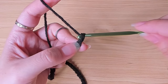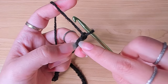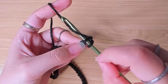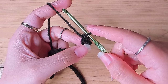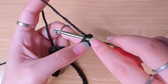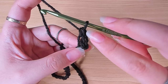Next, begin row one. Chain 1 to turn, then find the second chain from the hook. Turn your chain to find the back loop of the second chain from the hook, and insert your hook in that back loop. Yarn over, pull through one, yarn over, pull through two. You should have two vertical loops — insert your hook in the left one and make another single crochet. This completes the first double crochet, and we make the first double crochet of each row just like this.